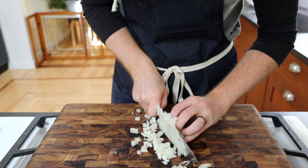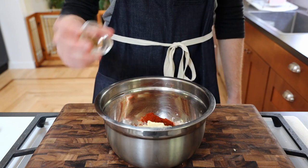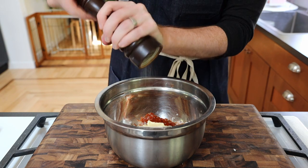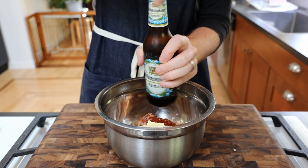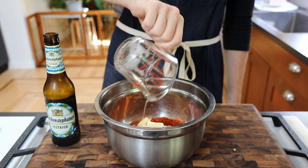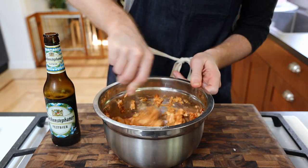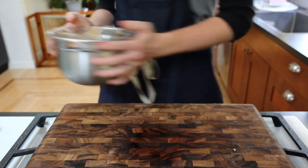Next, dice half an onion and add to our cheese mixture along with half a tablespoon of paprika, a quarter teaspoon of caraway, some salt and pepper, as well as a quarter cup of German beer. I'm going for Wienostoffener's Festbeer here, but the beer is up to you. Mash up the mixture with a fork to combine, cover, and refrigerate until ready to eat.